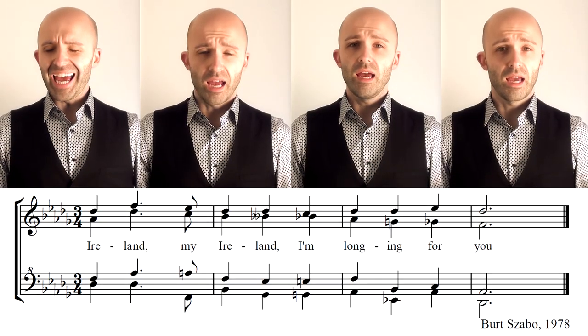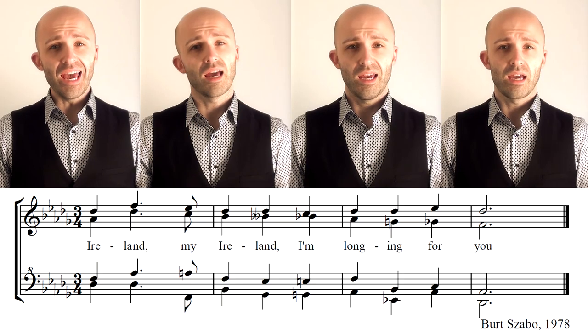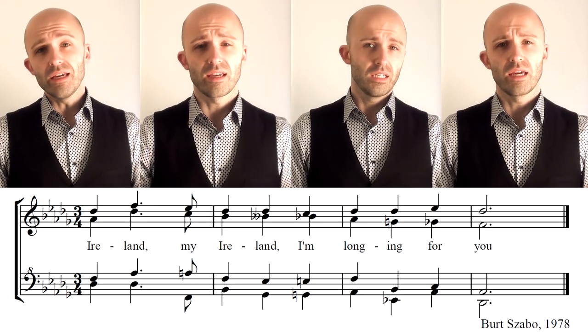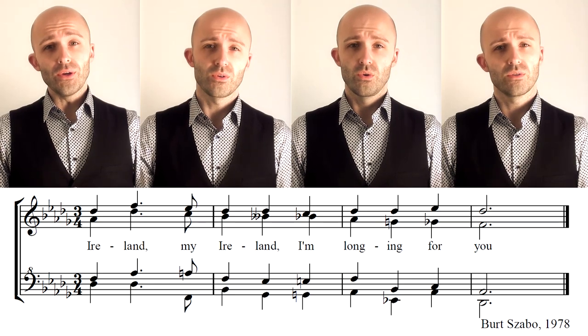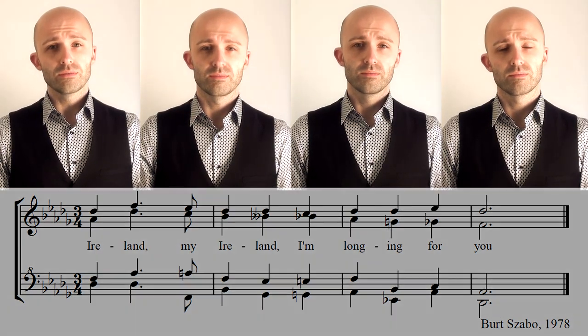Probably could have done that with a little less tension — my cat looked at me like, 'Are you serious, dude? Don't do that.' Now, all four parts together should sound a little like this. [Full demonstration] 'Ireland, my Ireland, I'm longing for you.' And that's it for this month's Tag of the Month.